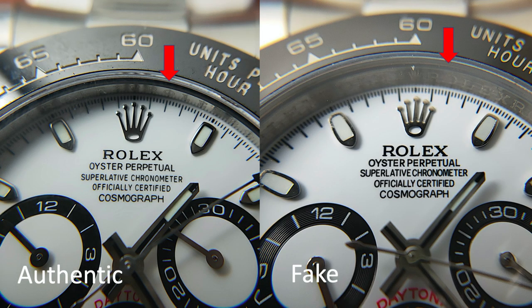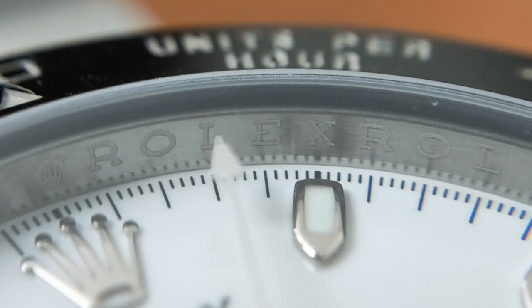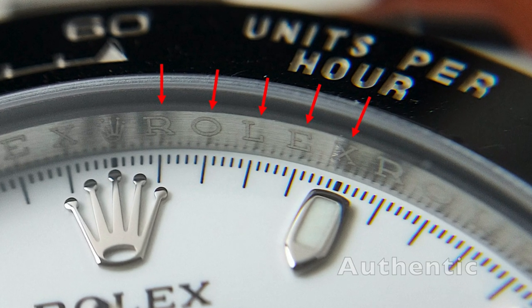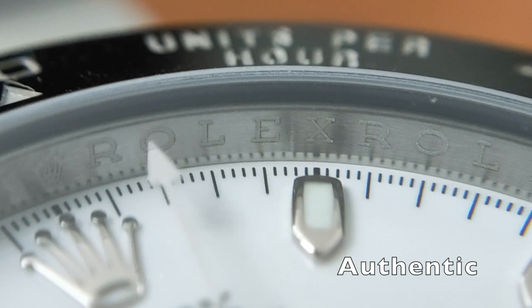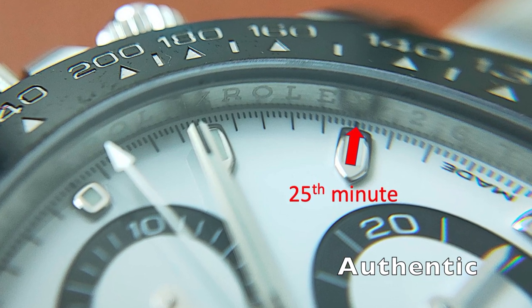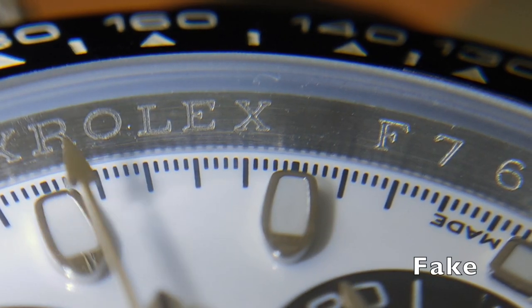The rehaut on the fake has a slanting design. The authentic, on the other hand, has a straight rehaut, making it more difficult for the engraving. Both watches have the word 'Rolex' engraved around the rehaut. However, the authentic watch has every alphabet aligned with every minute indicator. The fake, however, isn't aligned. The repeated word 'Rolex' on the authentic watch starts with the first minute and ends with the last alphabet on the 25th minute, and begins again on the 35th minute.